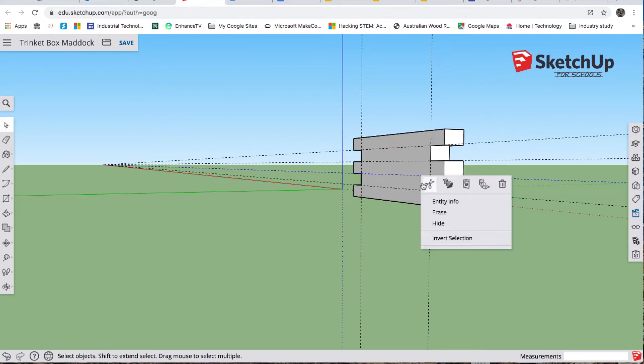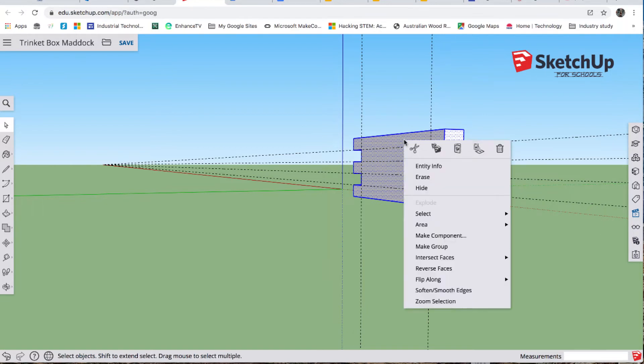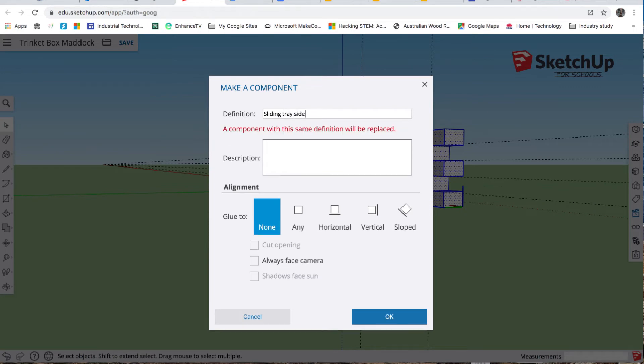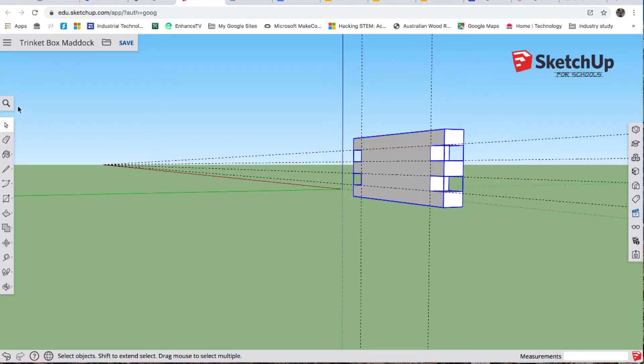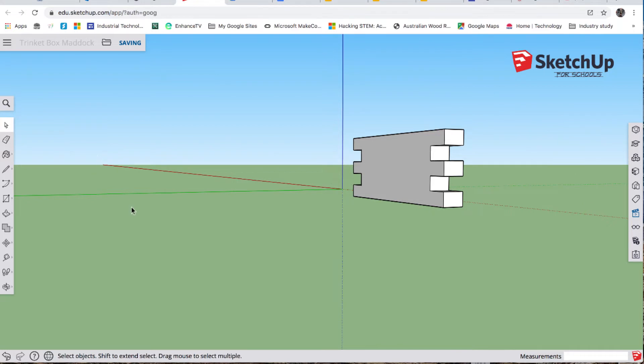Again we've got to make that into a component, so we do a marquee selection, right click, make component — 'sliding tray side'. We'll delete the guides: click away, then delete guides.